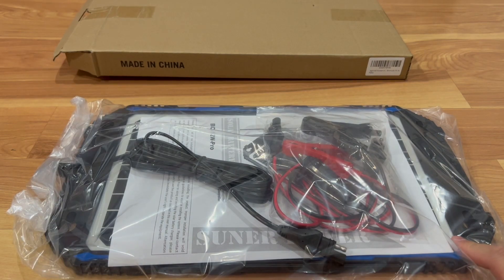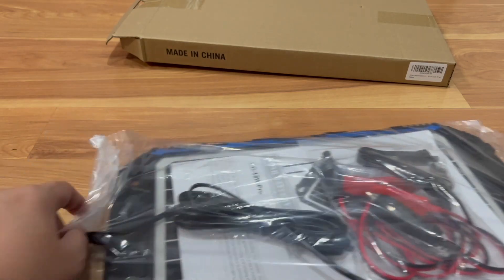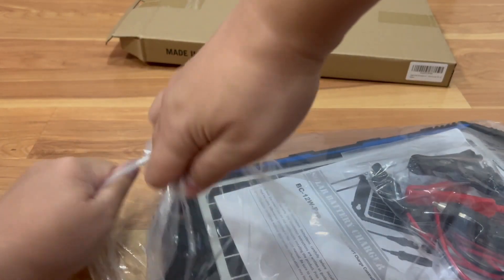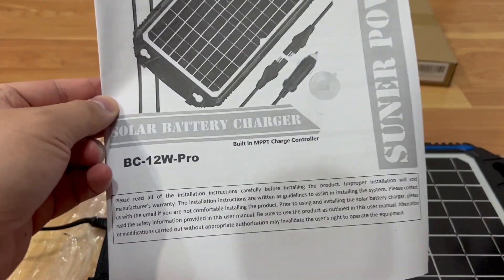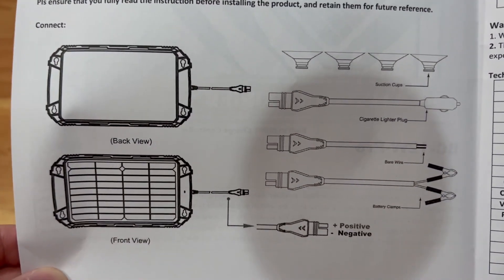So here's the product unboxed. There's no retail packaging — it comes straight out like this in a plastic bag. You can see the solar panel down here. Let me go ahead and open it up. You've got the connector for the solar panel, and here's the instruction manual: 'Solar Battery Charger and Maintainer BC12W by SunPower.' Here's a quick manual showing how it's wired.